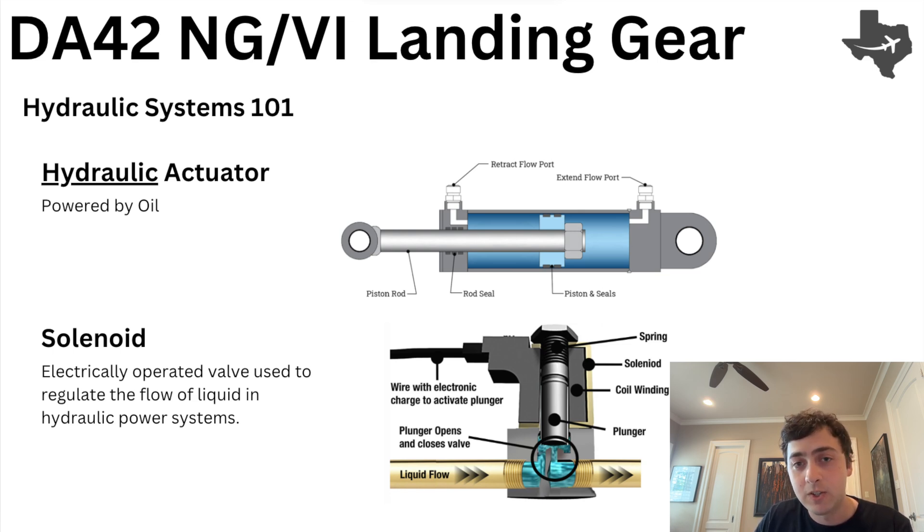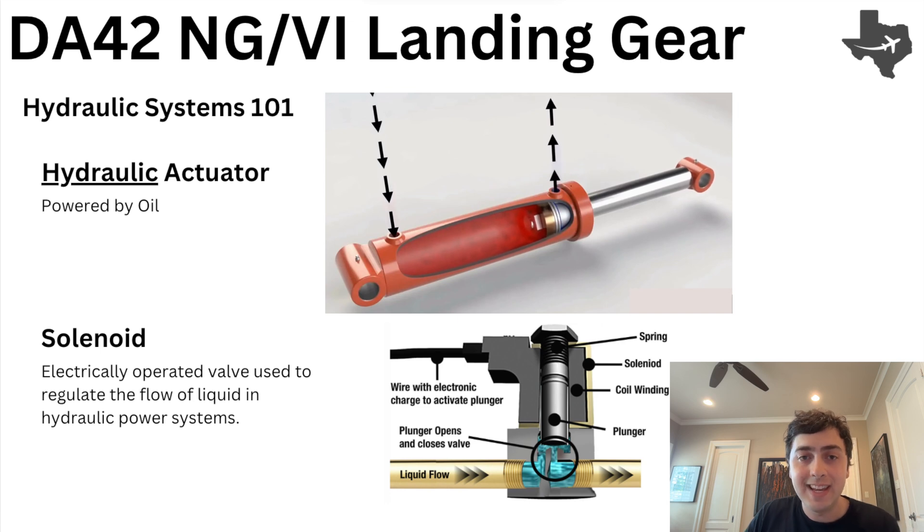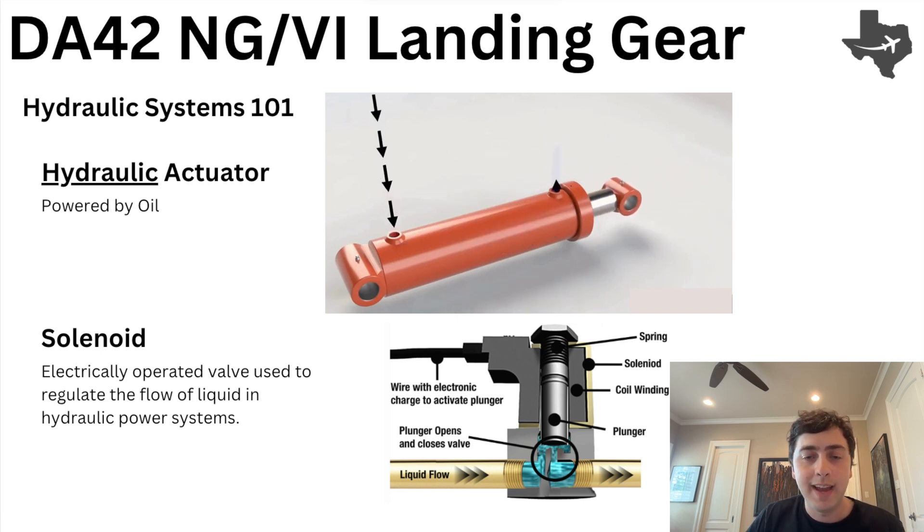And you'd be right — it is just a cylinder, except instead of being like the cylinders in our engine that are powered by combustion, the hydraulic actuators are powered by hydraulic fluid going into either side of the actuator. There's an extend port and a retract port, and the hydraulic fluid going into one of those sides pushes the actuator in a given direction.